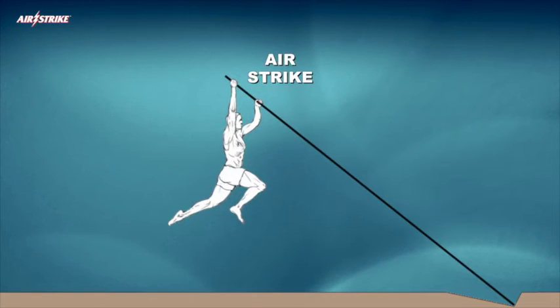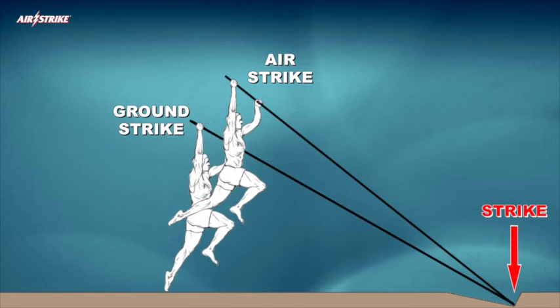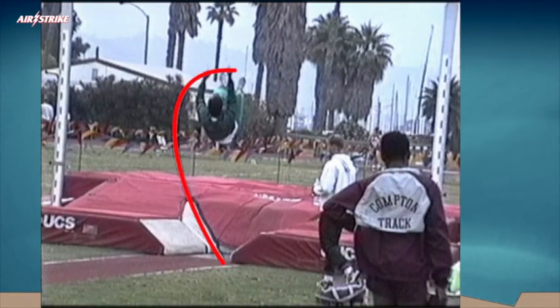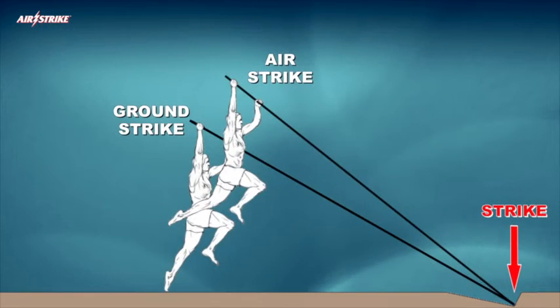Regardless of whether the strike occurs when the vaulter is in the air or on the ground, the flexible competition pole's bottom tip impacting the back wall of the plant box must always instantly trigger the horizontal flexed pole rotation process.